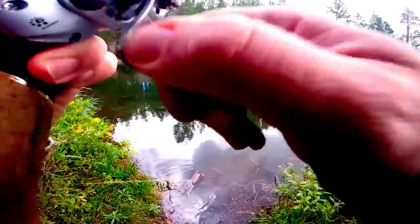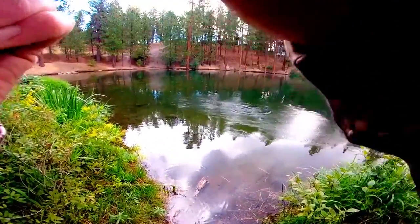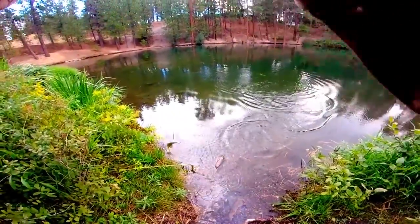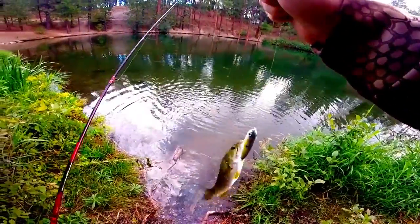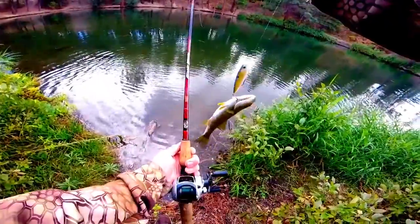Right there — I got him! My first ever topwater bite on my Bass Pro IMA Graphite Rod.